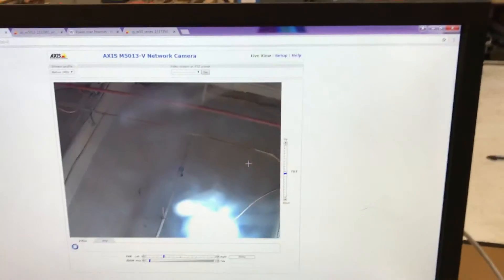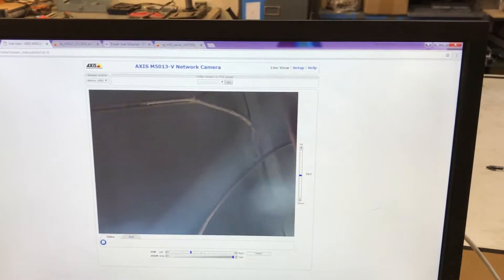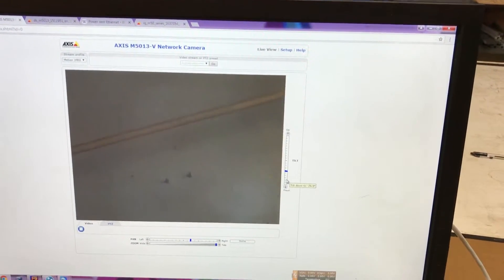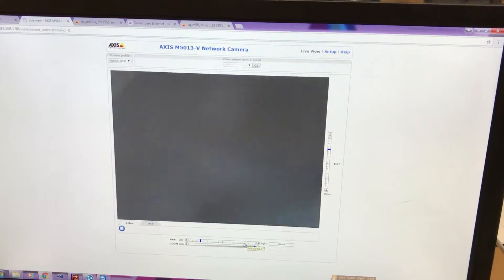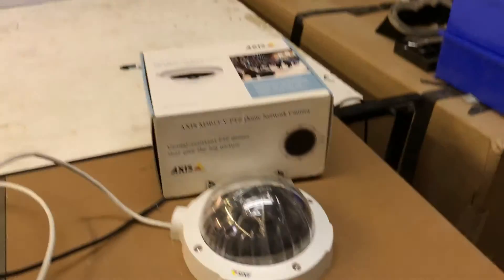And you get a nice pan-tilt camera. It also zooms, which is kind of nice. You can do a lot with this — you can link it with vision tracking systems and have it follow objects, or just use it as a remote camera. Everything is running on the network, so it's easy to use. Thanks for watching.